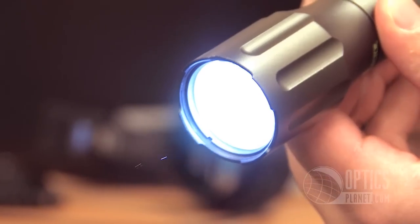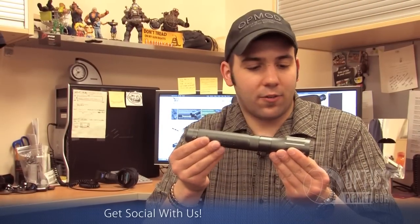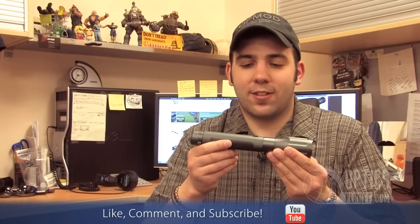It's 200 lumens — super bright. It takes two CR123 batteries. Overall, this is a great light. Super durable, made out of aluminum. This is Chase, thanks for watching.